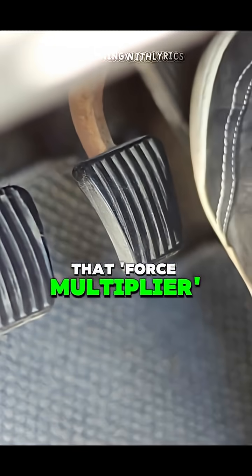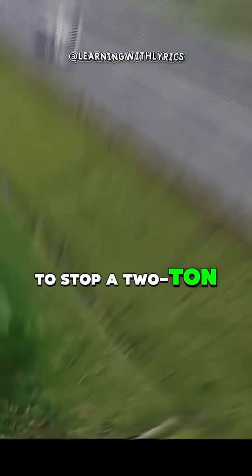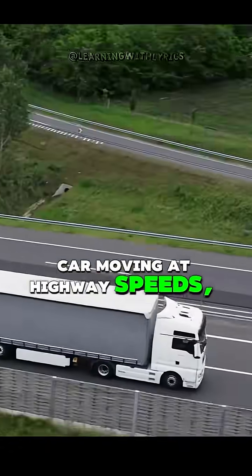Incredibly hard. That force multiplier is the only reason your foot is strong enough to stop a two-ton car moving at highway speeds.